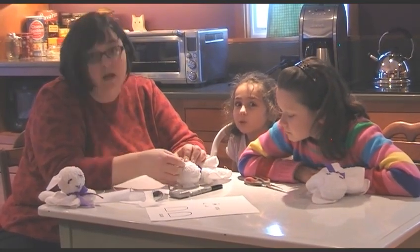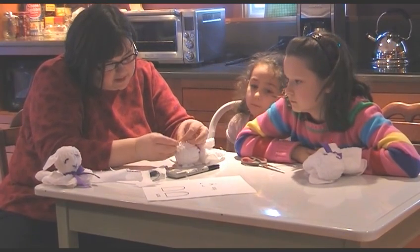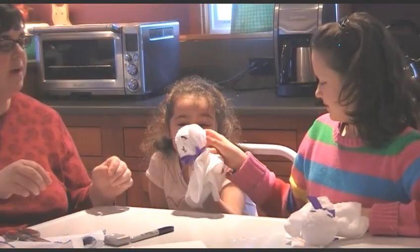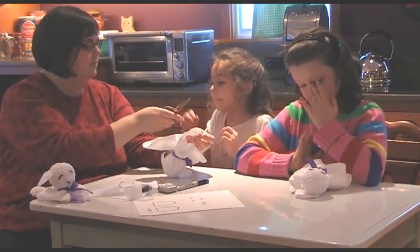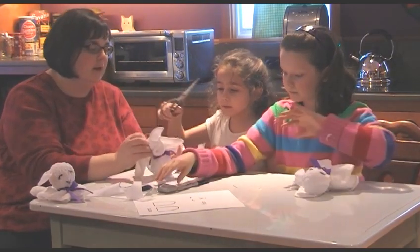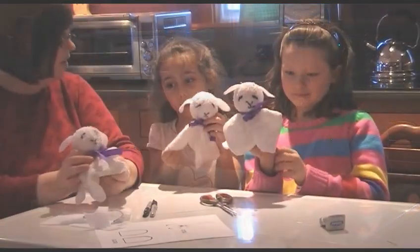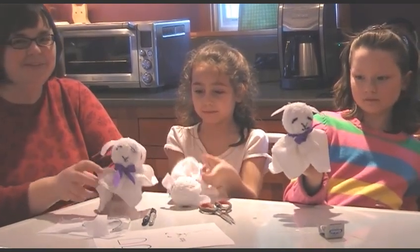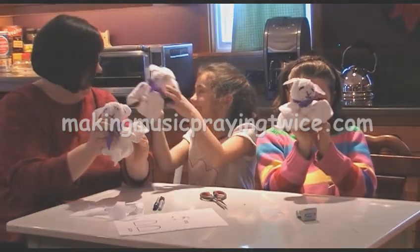I'm going to make my knot underneath the ear so it's not as visible. I'm going to add a double knot for safety, just to be sure. Now we're going to trim up all of the little strings, and there's a tag on here — we want to get the tag off. And there are our little Lenten lamb washcloths. Just like the Lamb of God takes away the sins of the world, the washcloth will take the dirt right off of your body. Goodbye! Bye! Bye!